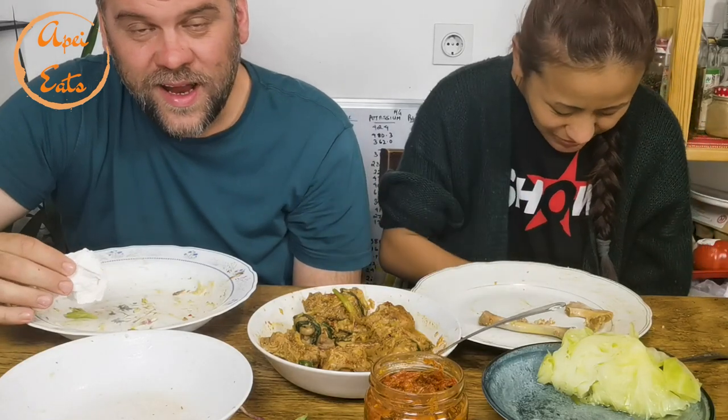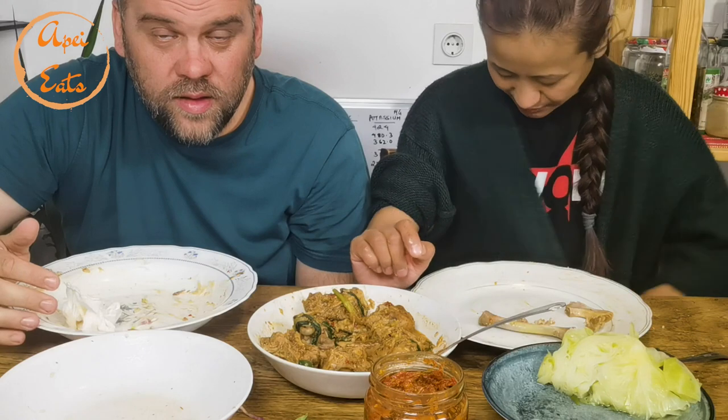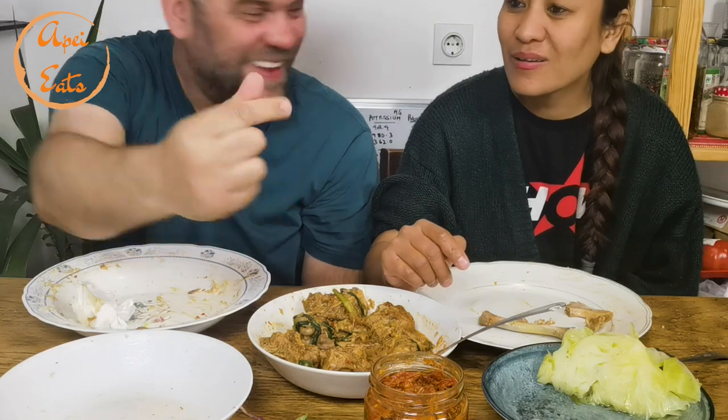Please subscribe if you didn't already. Thanks so much for watching everybody — we really appreciate every one of you. And if you came to this part of the video — for real? I see that. Well, this is a bonus — if you came to this part of the video, thank you guys! Bye!